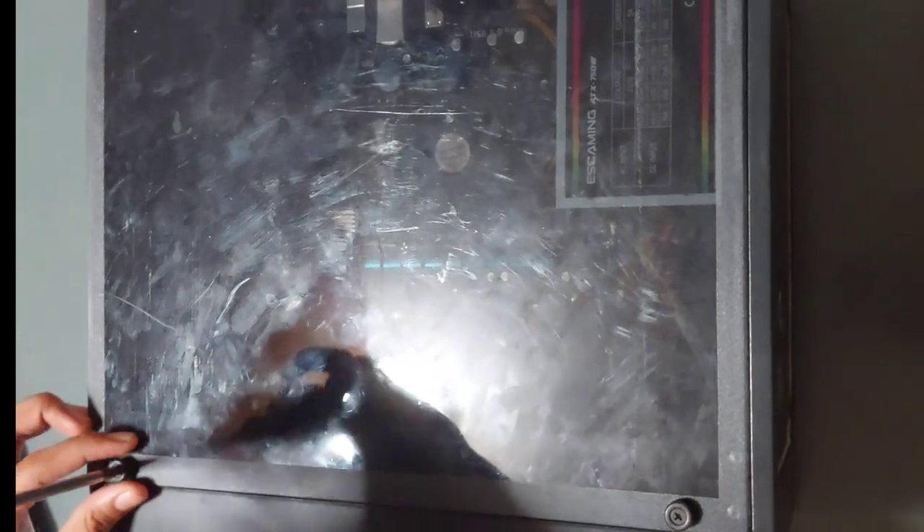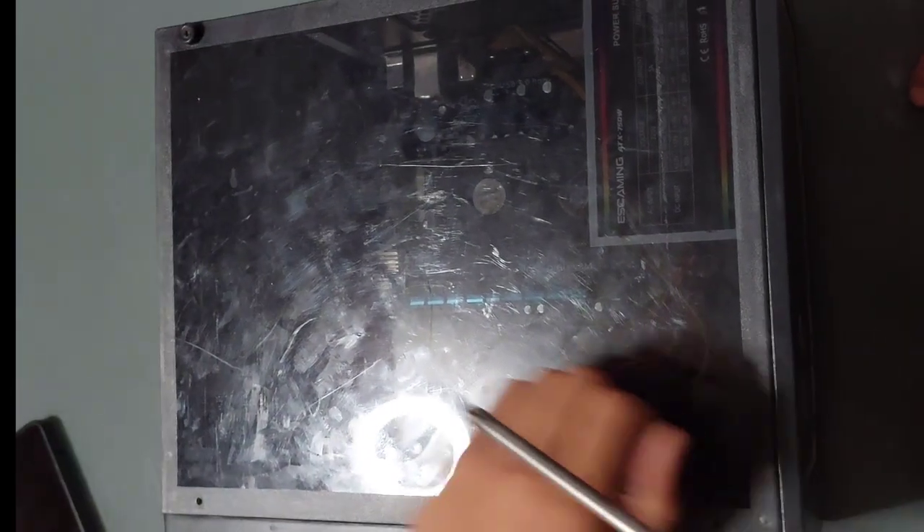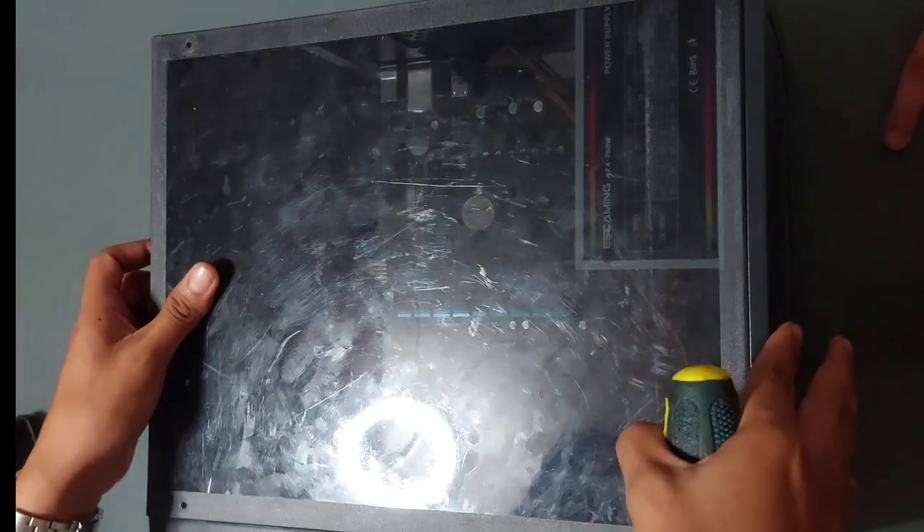After unplugging all the cables, let us now remove the side panel. Lay the case on its side with the ports facing away from you. Use a screwdriver to remove the screws at the back that holds the side panel. Slide the panel off gently and set it aside.